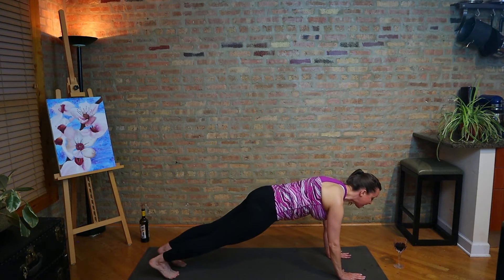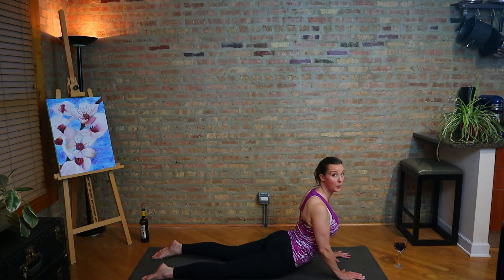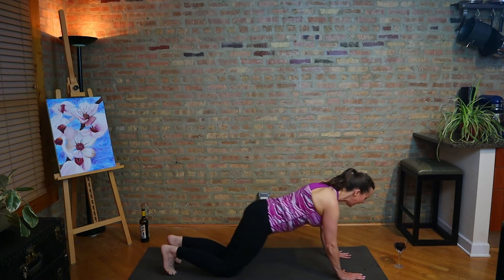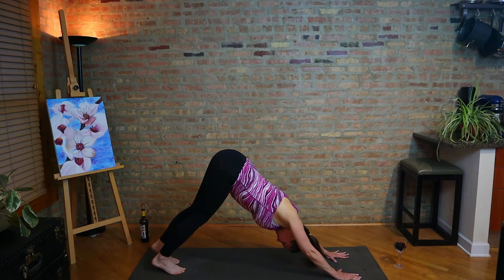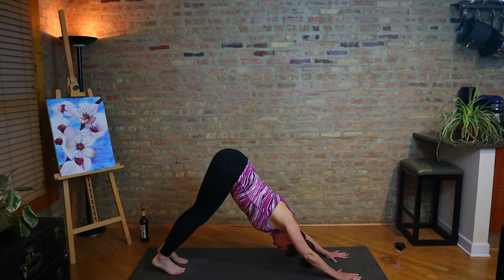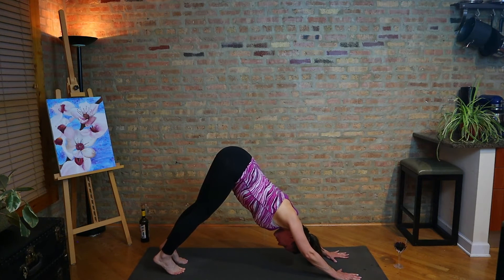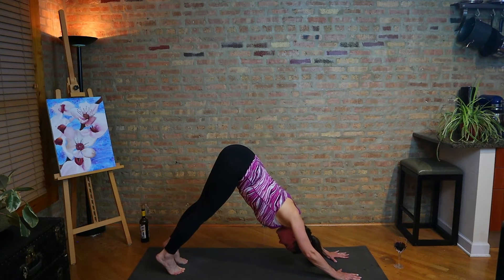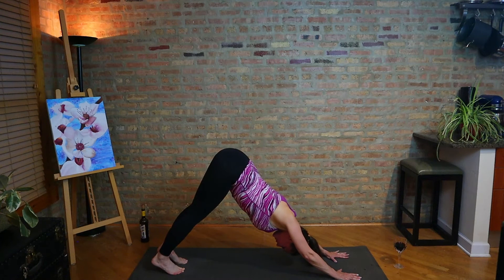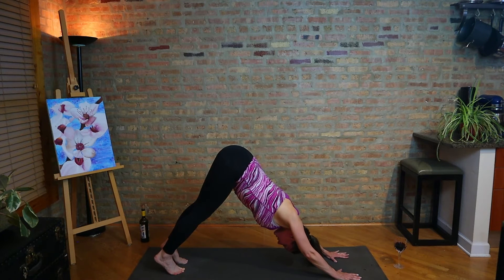Step to plank, take a vinyasa here. Lower down, take your back bend — could be cobra, could be upward facing dog. Exhale to downward facing dog. Root into the hands, lift the hips. Breathe here. Make sure you're breathing throughout the practice. I encourage the use of ujjayi breath, so bring that in now. If you're not familiar, it just involves the gentle narrowing of the back of the throat and also an even rhythm.